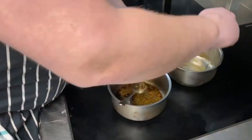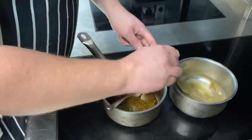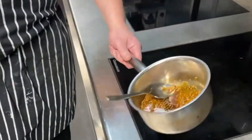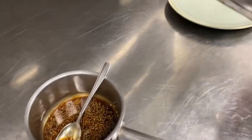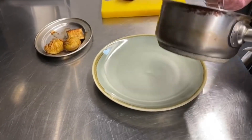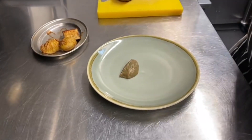For the main course, take your lamb out of the oven to rest. Take the aubergine purée and heat through, along with the jus with the special mustard seeds. Bring it up to temperature. Take the aubergine purée and put that on the top of the plate, and cut the dot off.